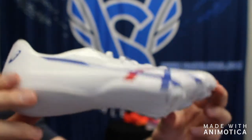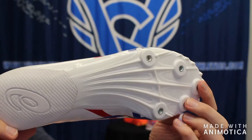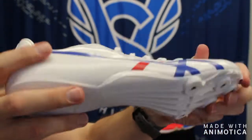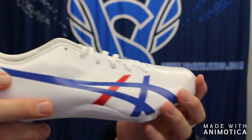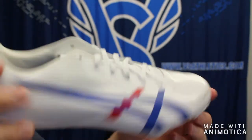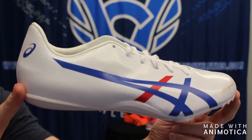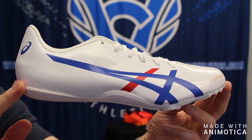The Hyper Sprint has a five-pin spike plate, forefoot to mid coverage, is slightly flexible, and has a unique kind of patent leather top — no stitching on the top, all one molded unit. It's a great entry-level shoe for the 100 to 400 meters plus hurdles.